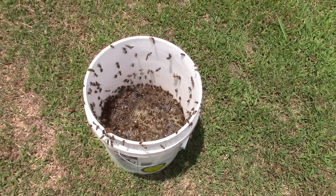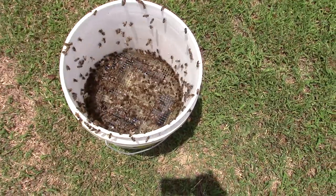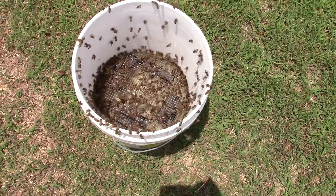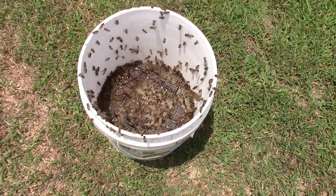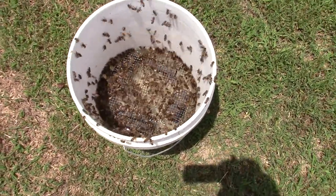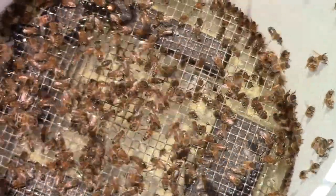It's a little bucket feeder that I made up — just a five-gallon bucket with a hardware cloth that fits all the way down in the bottom of the bucket. I'm using some little pieces of wood as a float to keep that hardware cloth just a little bit off the top of the water.